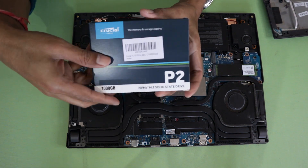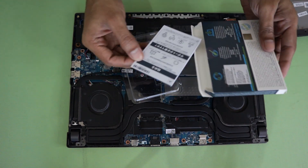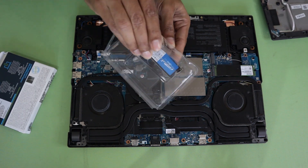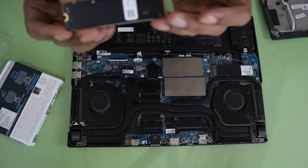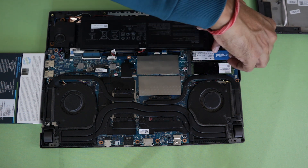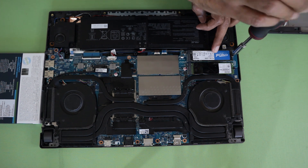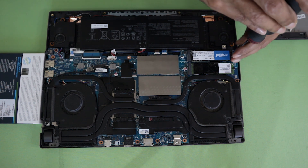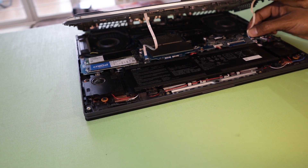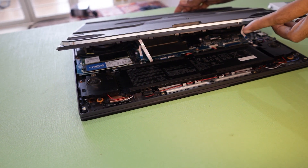Inside you can see the SSD slots, two RAM slots, Wi-Fi module, GPU, CPU, and two fans. Overall, the cooling setup is pretty good. We are installing a Crucial 1TB NVMe Gen 3 SSD. Remove the existing ASUS screw already on the laptop, insert the new SSD, screw it in, then reconnect the LED strips to the connector and press the back panel back onto the slot and tighten the screws.